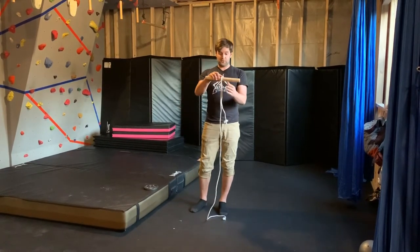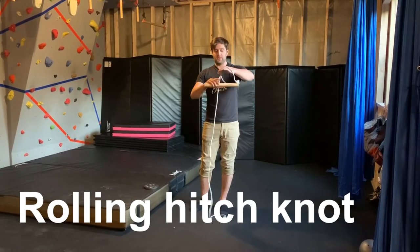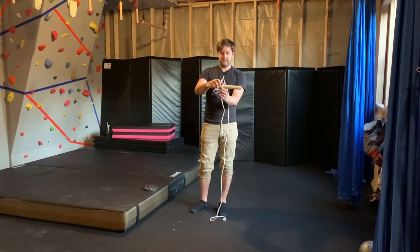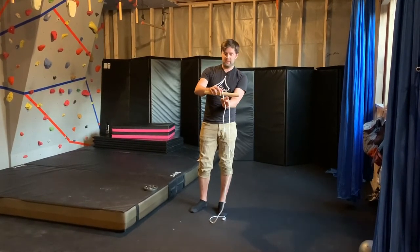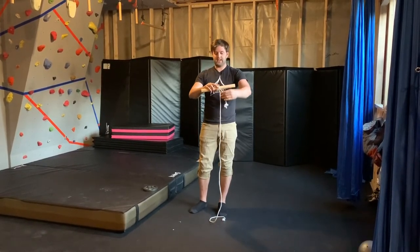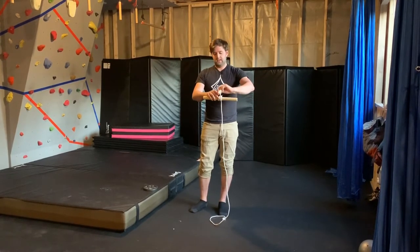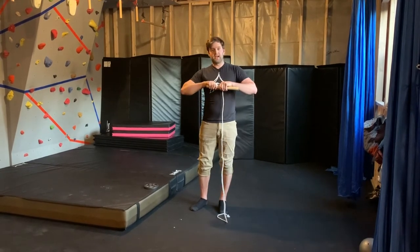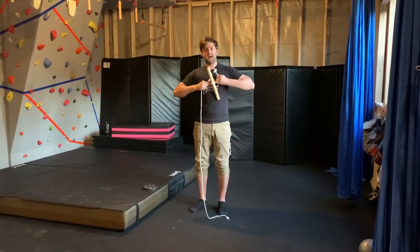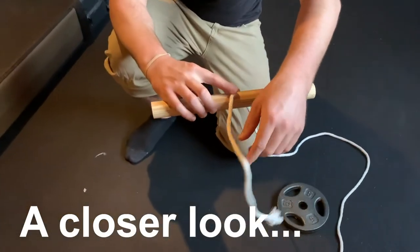The way we're going to do that is we're going to use a rolling hitch on top of this dowel. The rope goes over the top, comes around on one side over the rope, around on that same side again, then through the middle, and pull it nice and tight. This is a knot you use when you tie a rope onto a bar — it has a lot of friction so it's not going to slide.